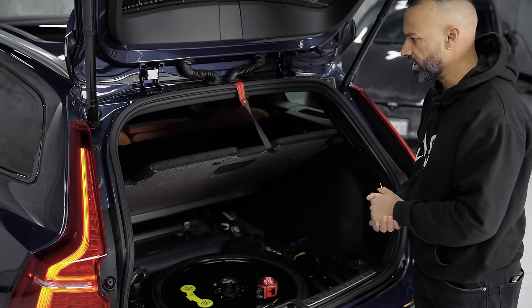Something else that's a hard no for me in this Volvo: wireless charging. Yep, it doesn't have it. Can you believe it? 2023, $72,000, and no wireless charging.